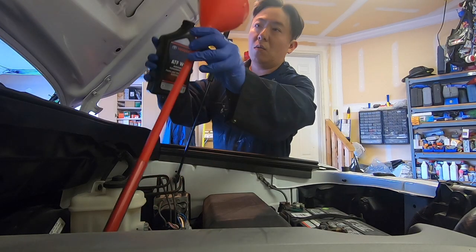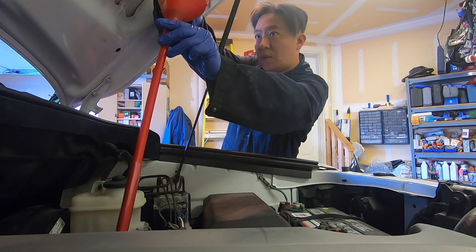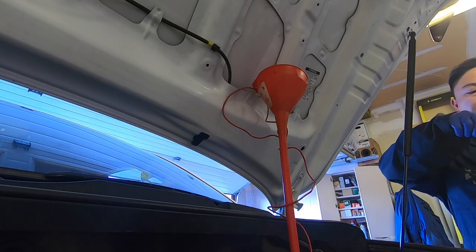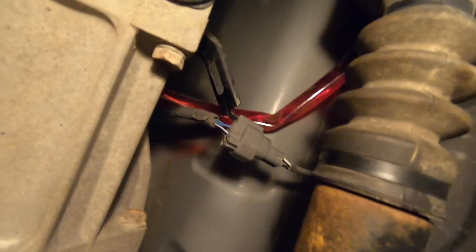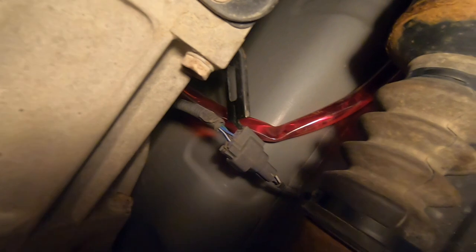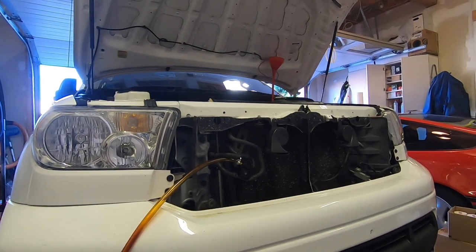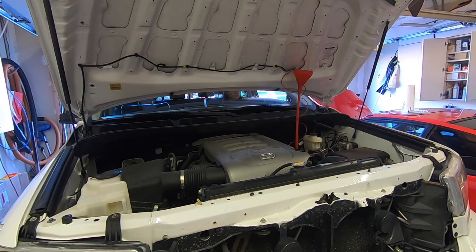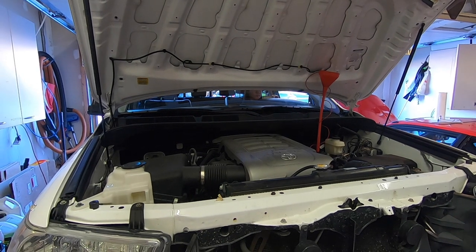Using a funnel, pour the transmission fluid into the transmission until 3 liters are down the funnel. You can see that fluid is going in under the truck. What we've done is put in slightly more transmission fluid back into the transmission case than what came out.